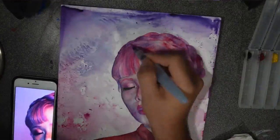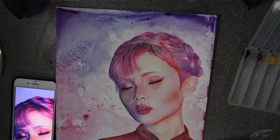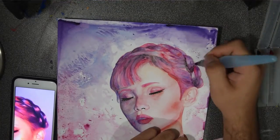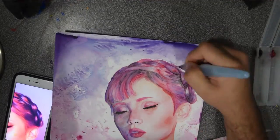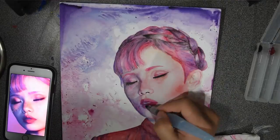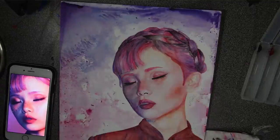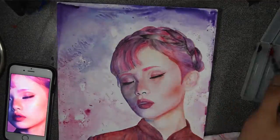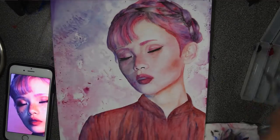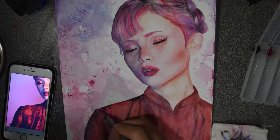Overall, I feel like watercolor is a pretty forgiving medium. I don't think you can really mess up with watercolor unless you go too dark or something. But you can usually take away color with a napkin or something, which is something I really enjoy about watercolor now that I've been using it for around two months.